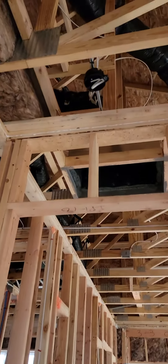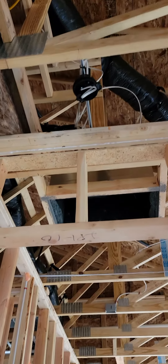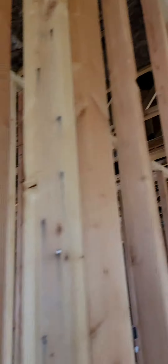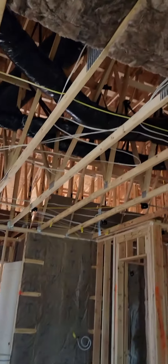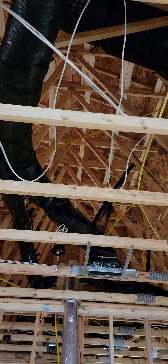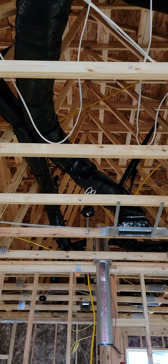Here is the wiring for the light in this little hallway. The squiggly wires — and that may not be a technical term — but the squiggly wires are left like that for the electricians.